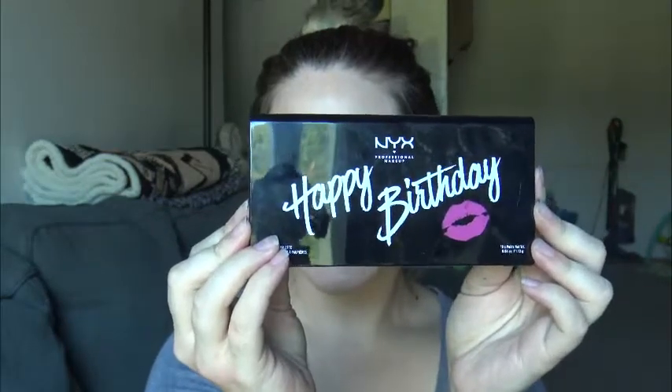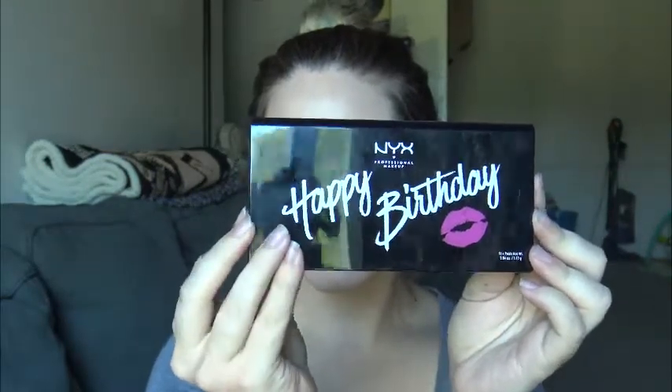It is an entire palette by NYX. It says happy birthday on it. And I was actually really surprised about this. Like when I saw that they were doing a palette, I was like, what? By the time you get like a little deluxe sample or something like that for your birthday. But this was a really generous gift by Ulta and NYX.